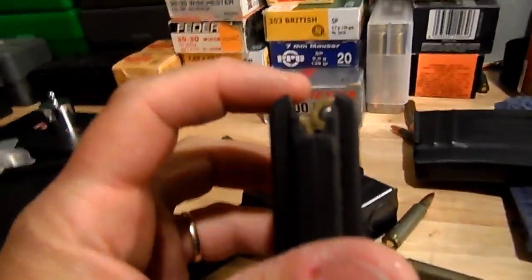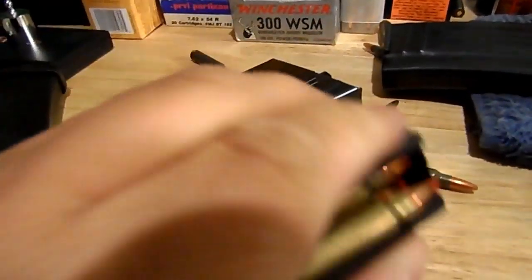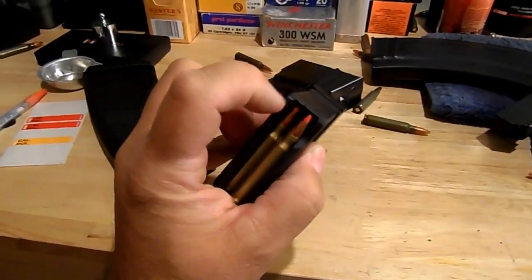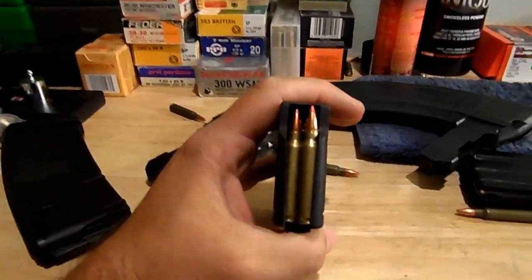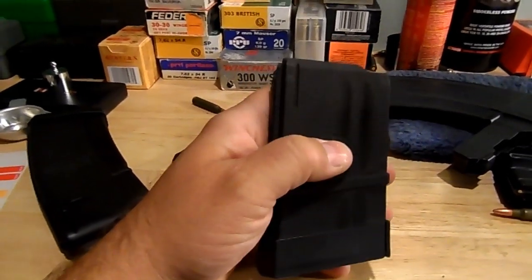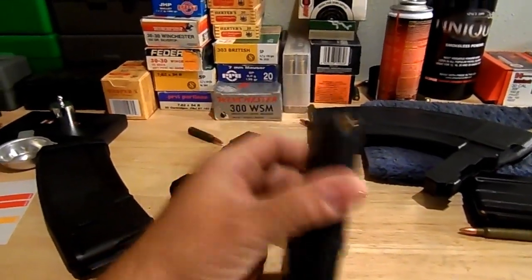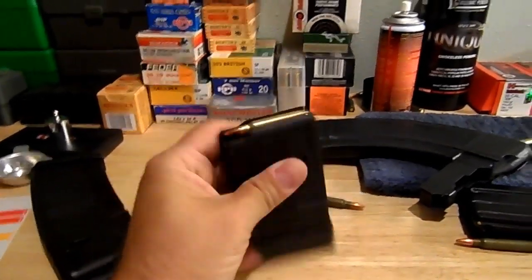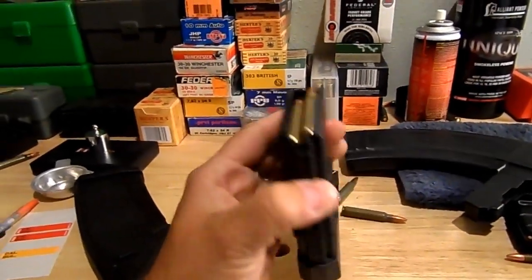The Thermold one — the lips on it are way thicker, way more robust. You don't have hardly any movement and it's just your traditional square plastic mag. I don't have any Magpuls, Troy mags, P-Mags or whatever. Like I said, I only have a few of these polymer mags, but these little Thermold ones have worked out great. I've left these things loaded for over a year and they pump them out fine.